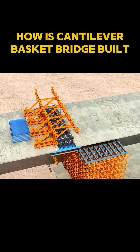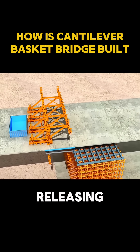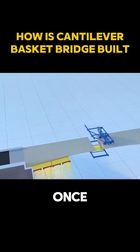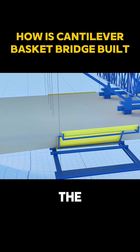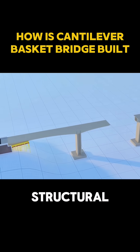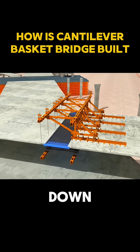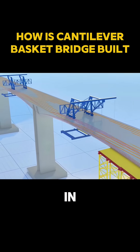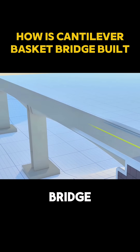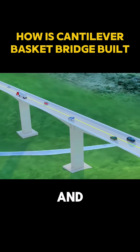To prevent imbalance, water tanks are used as counterweights on the sidespans, adding and releasing weight as the work progresses. Once the concrete reaches full strength, the final tensioning and grouting of steel tendons ensure structural integrity. When the last basket is removed and the final formwork is taken down, the two halves meet perfectly in the middle, and a giant cantilever bridge is born in the sky — a true masterpiece of human ingenuity and engineering art.